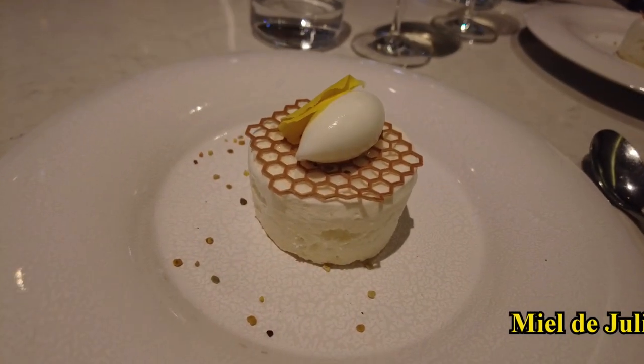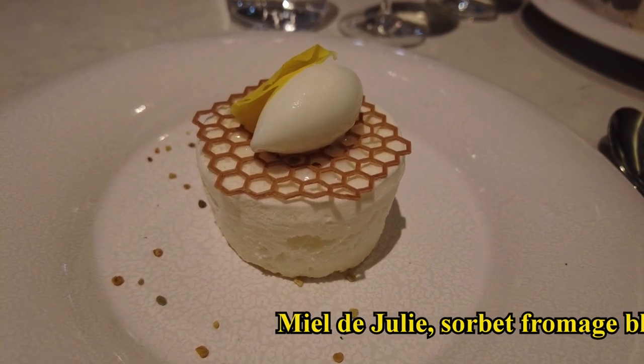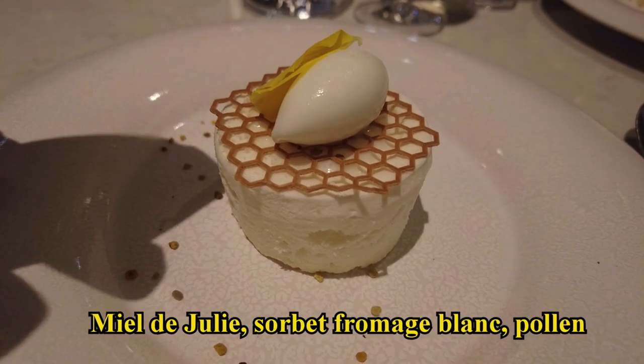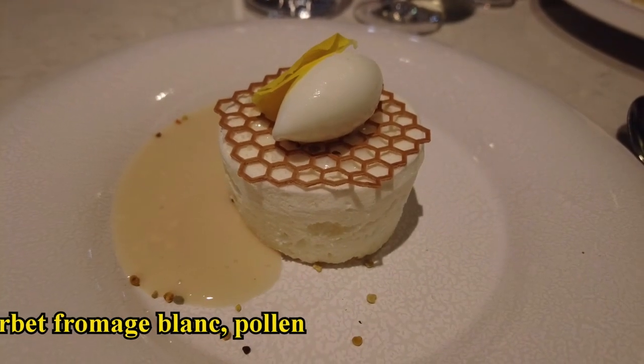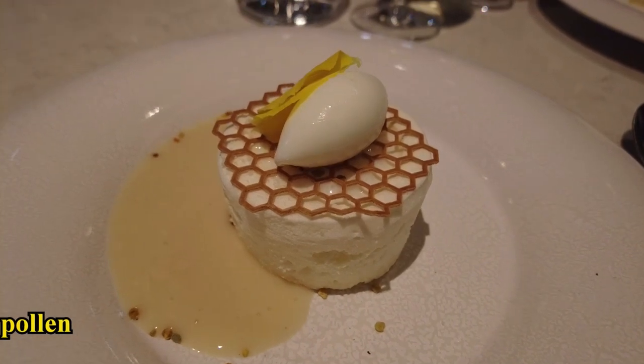On poursuit ici avec le miel de Julie. On va retrouver à l'intérieur de la meringue une panna cotta au pollen. On espuma sur le miel et le fromage blanc, et on finit sur un lait infusé au miel et un citron. On va essayer de casser un peu la note de sucrosité de la meringue par ce jus, qui va rappeler des notes de grog, mais en version froide, en dégustation.